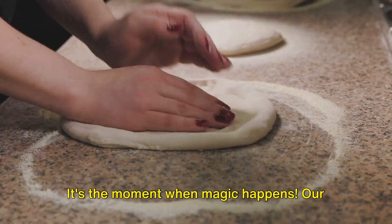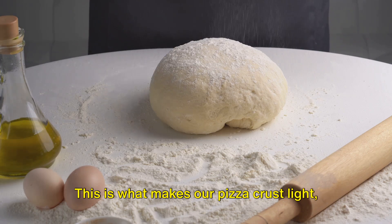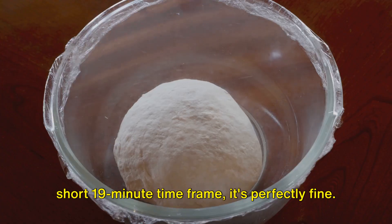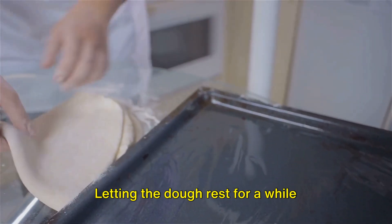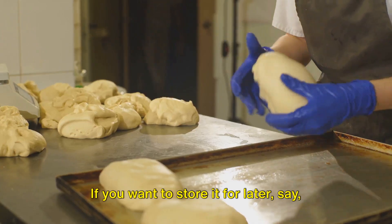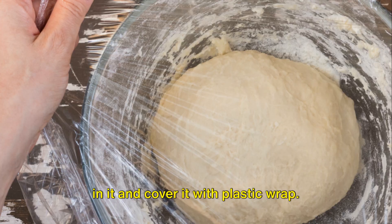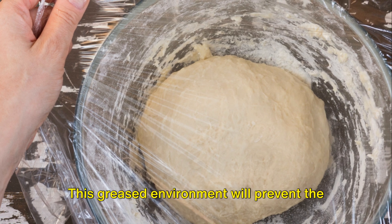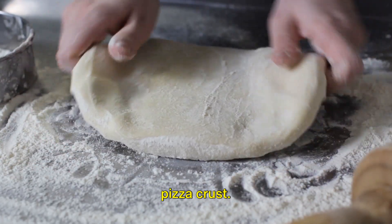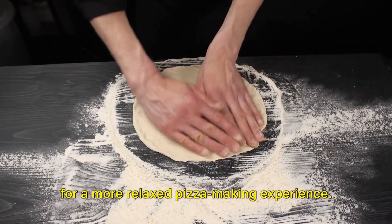The resting phase is crucial for our pizza dough — it's the moment when magic happens. Our dough gets a chance to relax, allowing the gluten strands to shorten and the dough to become pliable. This is what makes our pizza crust light, airy, and just the right kind of chewy. If you're not going to use it within the 19-minute time frame, that's perfectly fine — letting the dough rest enhances its flavor. If using it within the hour, simply cover with a clean kitchen towel and let it sit at room temperature. If you need pizza dough now, use it immediately: form your desired shape using your fingers and pushing the dough out, and add your favorite toppings. Or let it rest for up to an hour for a more relaxed pizza-making experience.